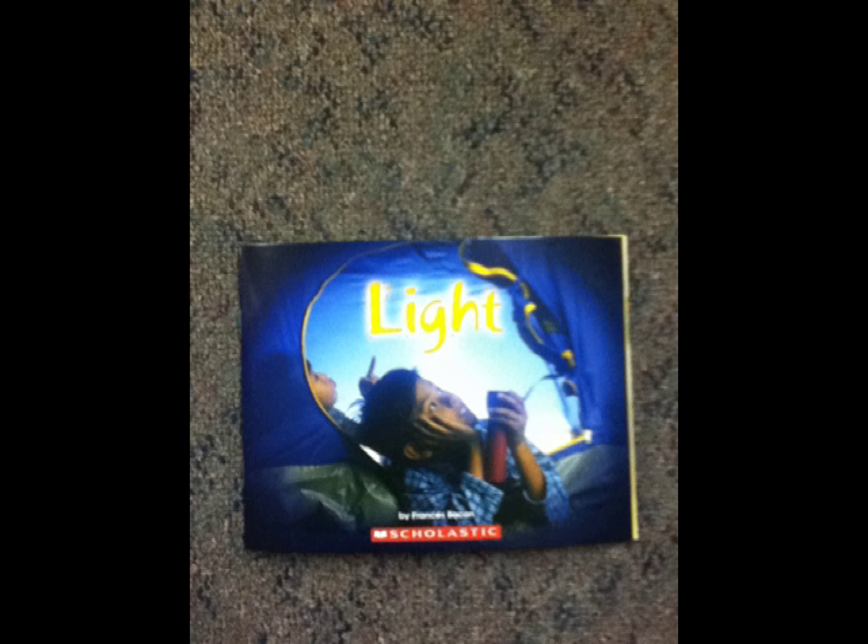Light travels in straight lines. We can see straight rays of light when the sun shines through the clouds.